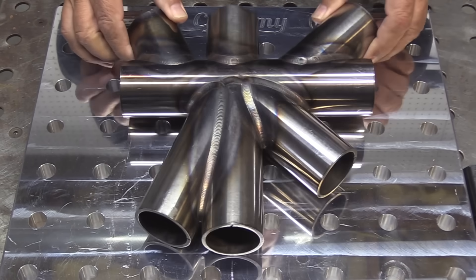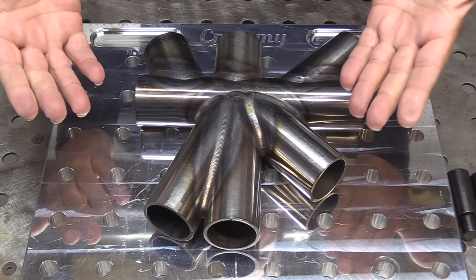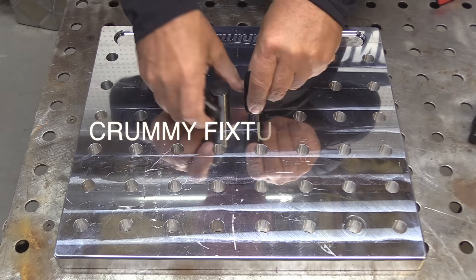I'm going to use ER-70 for the first pass and then a different rod for the second pass. This is 4130 tubing, 0.12 wall thickness, 2 inch diameter. I'll be doing kind of a burn down root pass with a small diameter rod and then coming back over with a second pass.